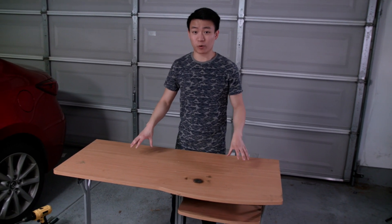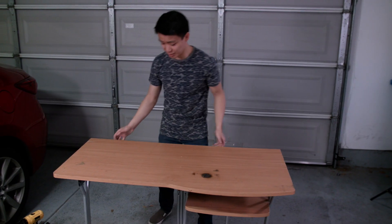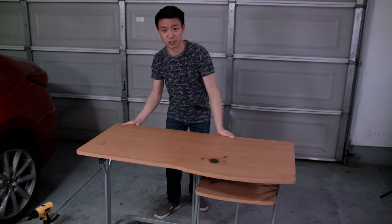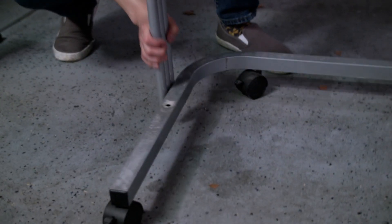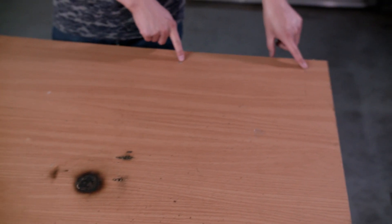Hey guys, in this video we're going to be working on a much-needed project. Most of our projects in the past have been built on this table, and as you can see, it's very sturdy. Some of these legs aren't even attached — like this one, and this one. There's all kinds of damage on this table: we've got burn marks, we've got holes, and I don't even know what this is. But we need a new tabletop.